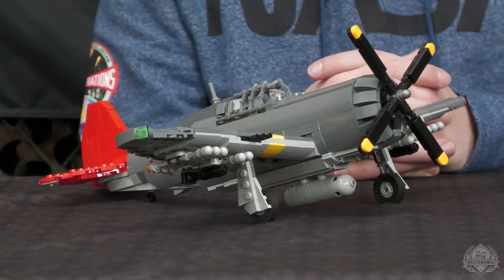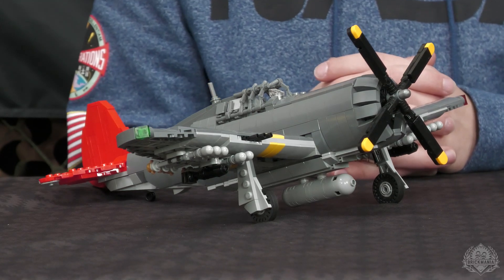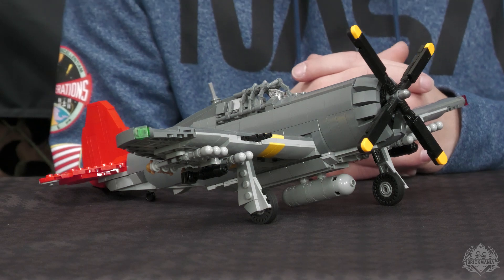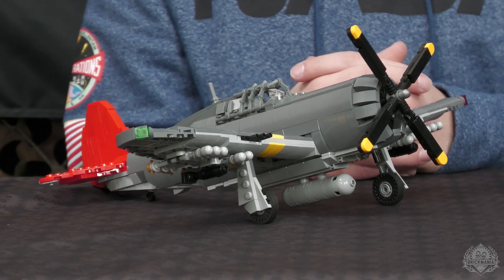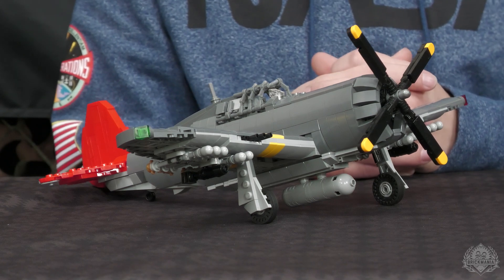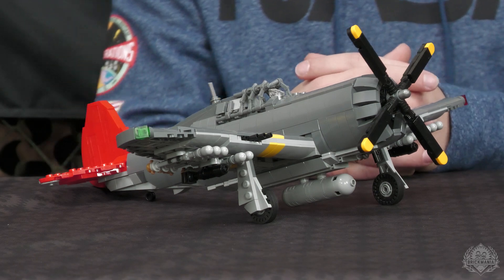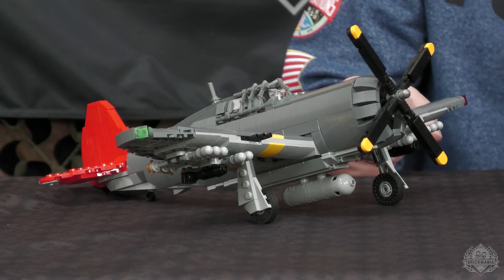Alright, we're kicking things off with a very special pre-order. This is the P-47 Redtail from the 332nd Fighter Group. Brennan was our designer for this kit. It is an absolutely phenomenal build, super sturdy, still in its prototype phase, so we're going to have him talk a little bit more about all the printing. Tell me a little bit more about how you got this thing up off the ground, because the end result is just excellent.